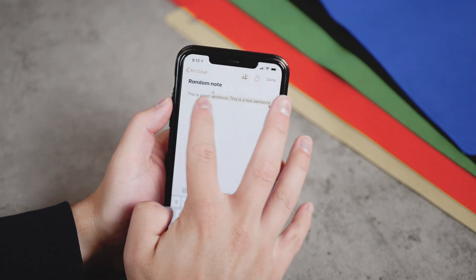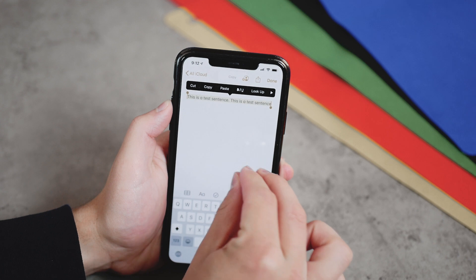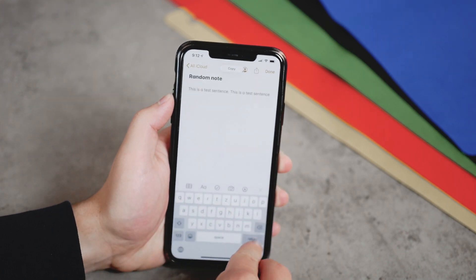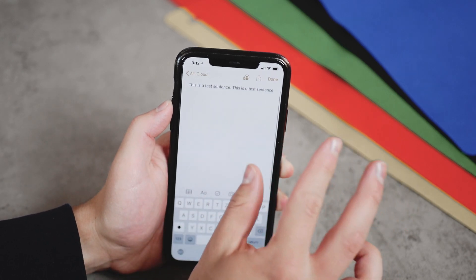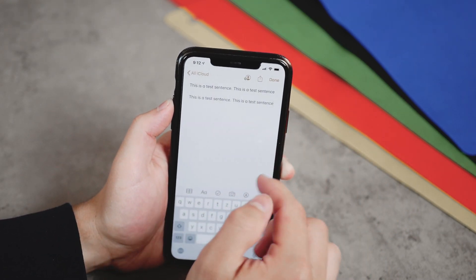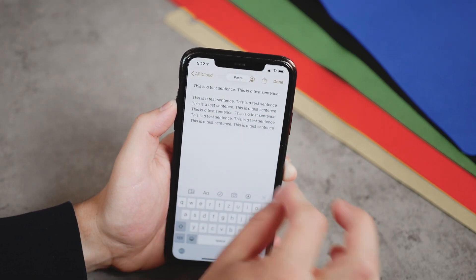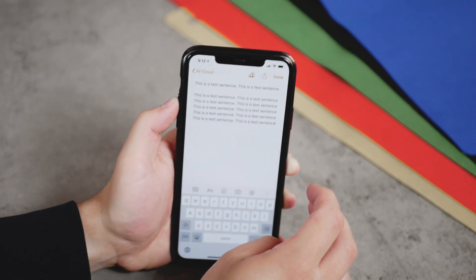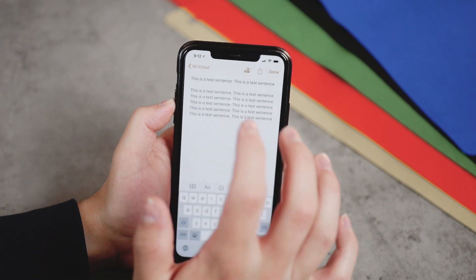So you know you can copy with a pinch, but if you copy it once again — you can see it's been copied — you don't have to click the paste button. You can simply pinch out with three fingers. You can see it's been pasted right into the note. You can keep performing this if you really want. It looks a bit unusual and you have to get used to it, but at least know that something like this exists.